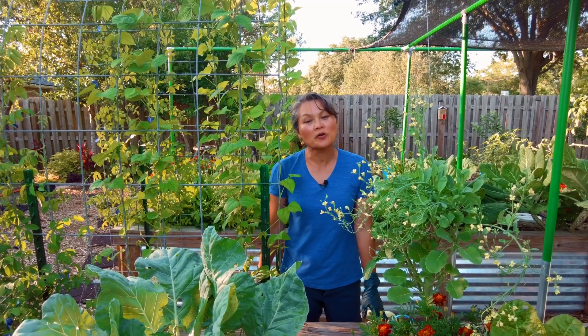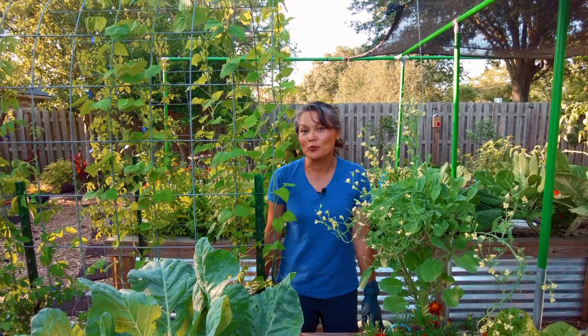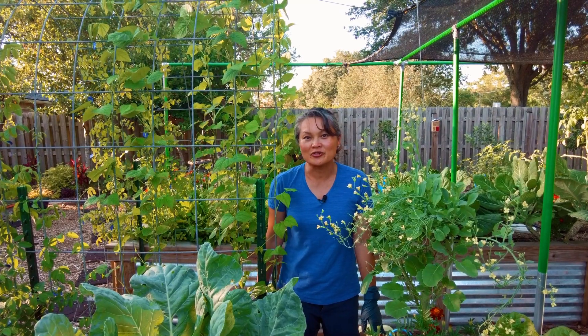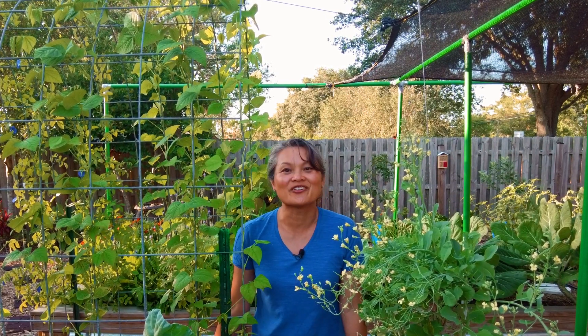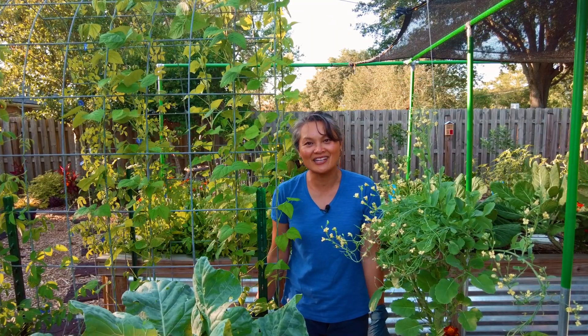We hope that this helps you determine whether worms are a good fit for your garden. And even if you don't have worms, we hope it gives you a better idea of how long it will take for the worms to find your composting bucket. Thanks for watching — see you in the next video.